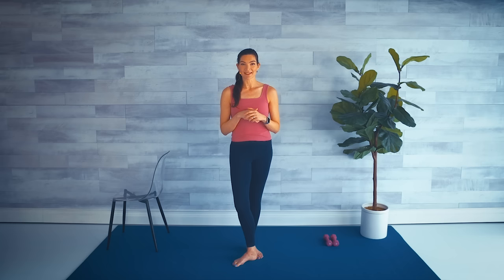You will need a pair of light dumbbells — I'm using three pounds — and also a chair or countertop to serve as our barre or base of support. We'll get started with a warm-up. Coming to first position: heels are together, toes are apart, tuck that pelvis so we maintain that neutral spine.